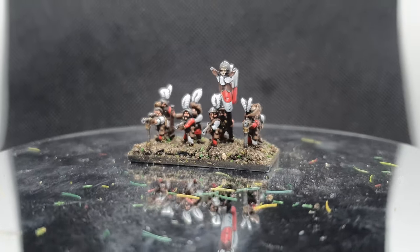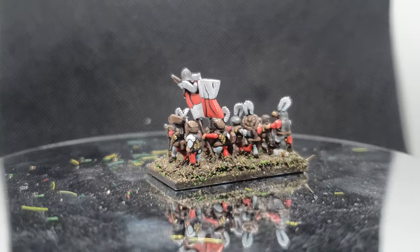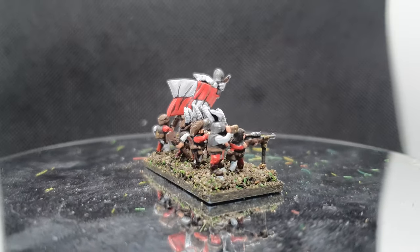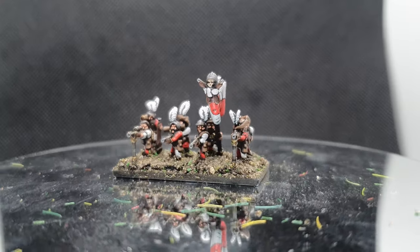Today I'm going to be taking you through the steps I took to paint my 10mm empire handgunners by Minirat Studios. I'm also using these exact techniques to paint up the crossbowmen that they do, so you can have a good bit of crossover there.